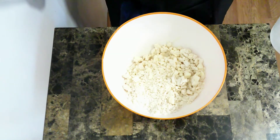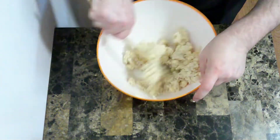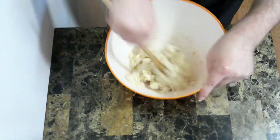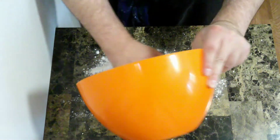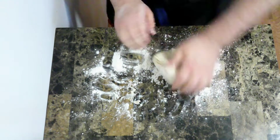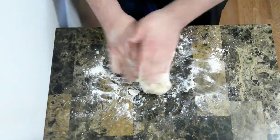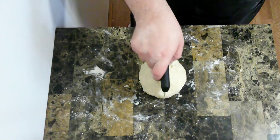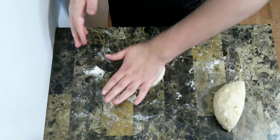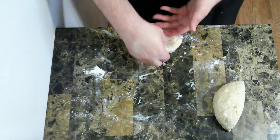Now I'm going to add some ice water, a little bit at a time, and mix it in until it starts to stick together a bit. Now I'm going to put it onto the floured surface and keep folding it in on itself until it comes together. Then I'm going to cut it in half into two separate balls, flatten it out a bit, wrap it up, and let it cool in the fridge for a few hours.